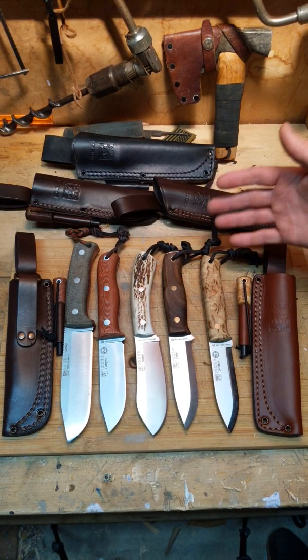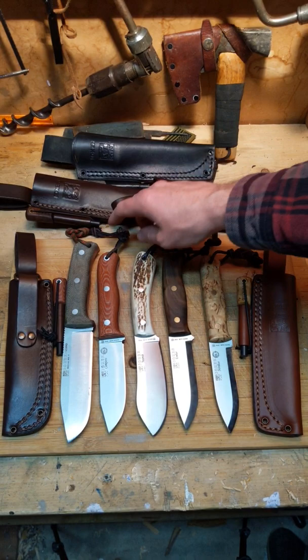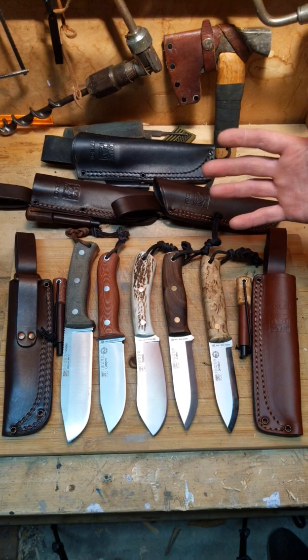Here is a highlight of the five Joker knives that I recently reviewed on my latest video. I chose one out of the five that I would choose if I had to, and I was wondering which one you would choose if you had to only choose one. You have the Nomad, Campero, Nesmuk, Ember, and Noriko.